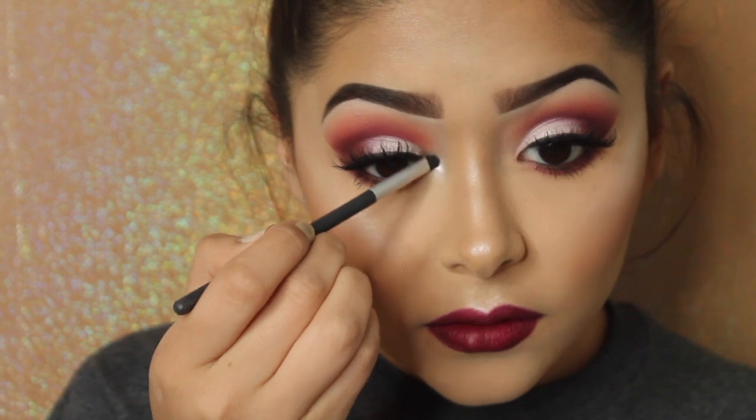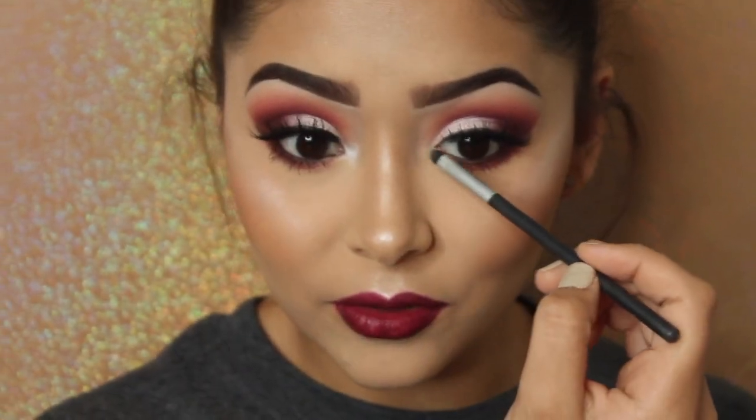Since I set my whole face with translucent powder, I'm going to use Fix Plus to melt all the product into the face so it doesn't look dry. I almost forgot — taking Crystal Avalanche, which is my favorite inner corner highlight, and applying that to the inner corners. Finally, to set my entire face, I'm using my Tatcha Dewy Skin Mist so I can look like a beautiful glazed donut.